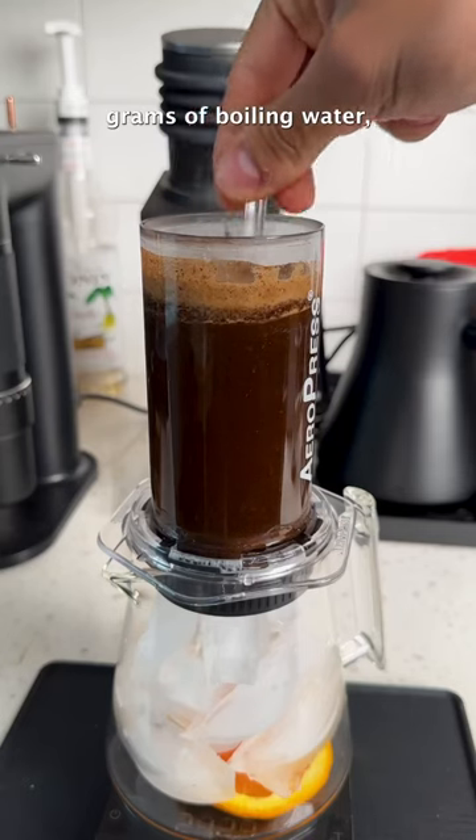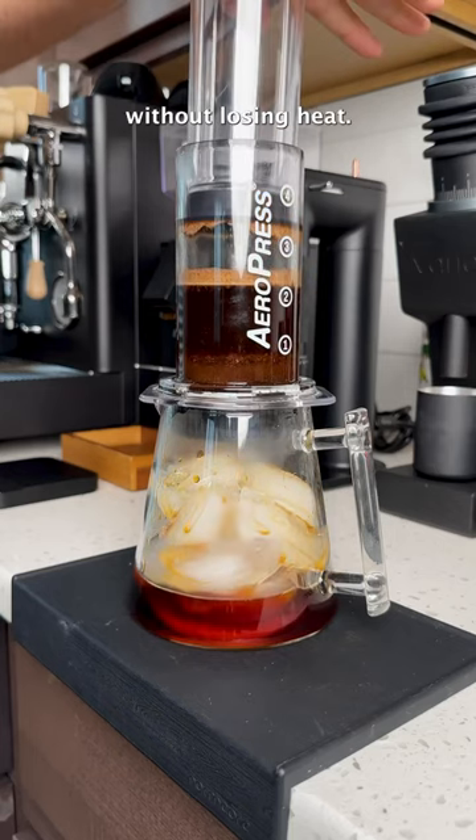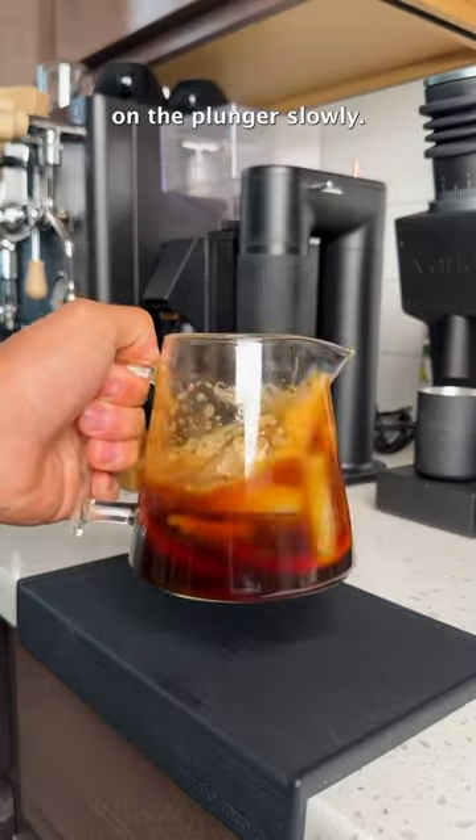Fill it up with 200 grams of boiling water, give it five stirs, and then place the top back on so it can steep for two and a half minutes without losing heat. Then you just press down on the plunger slowly.